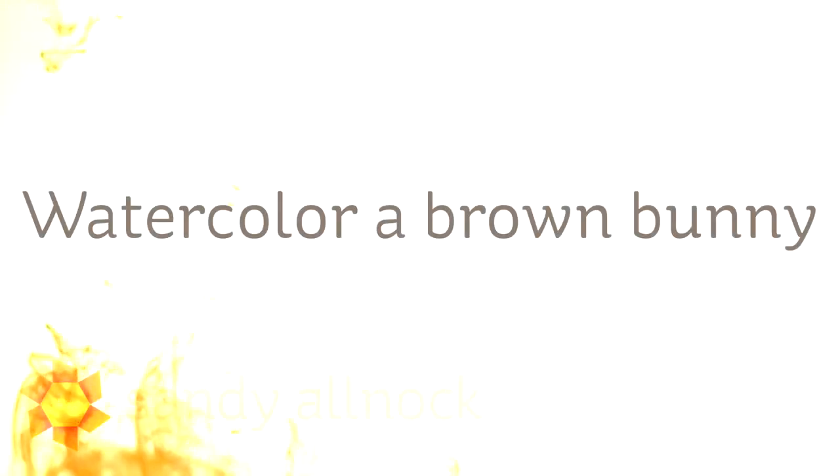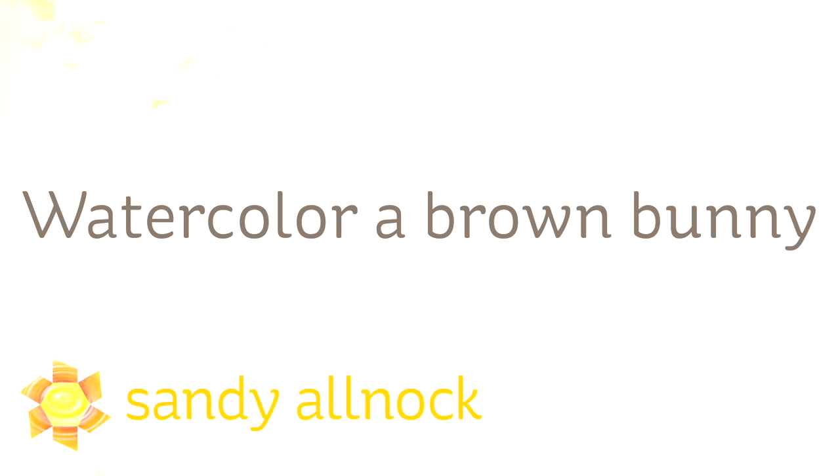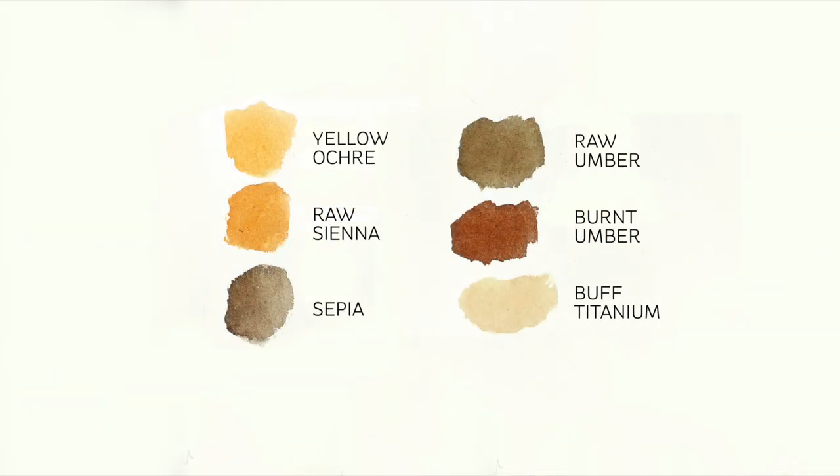Hi, I'm Sandy Alnock and today's video is brought to you by request from a few of you. You wanted to see what browns I have in my collection for coloring animals, so I'm going to do a bunny today. These are the browns that I have that are non-quinacridones. The quinacridones are synthetic colors so they don't granulate, and these do granulate — some of them do granulate.